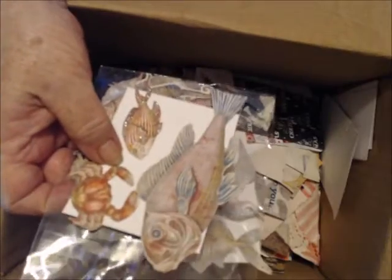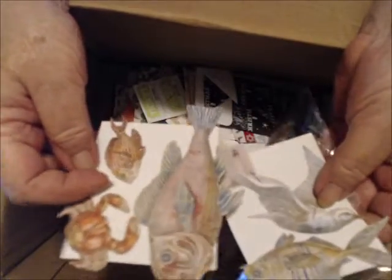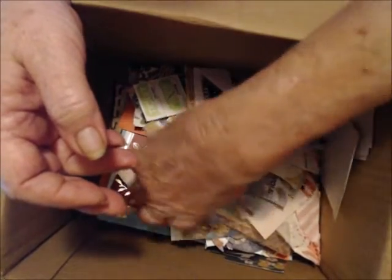A bunch of clusters — working towards another nautical journal — so I went ahead and made some clusters for that. They aren't finished yet; I have to add some more to them.